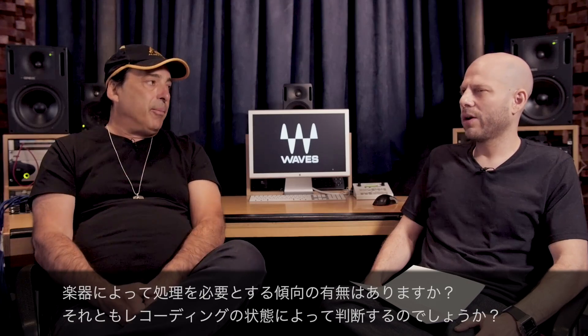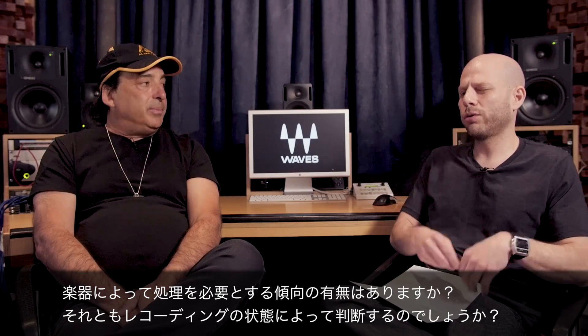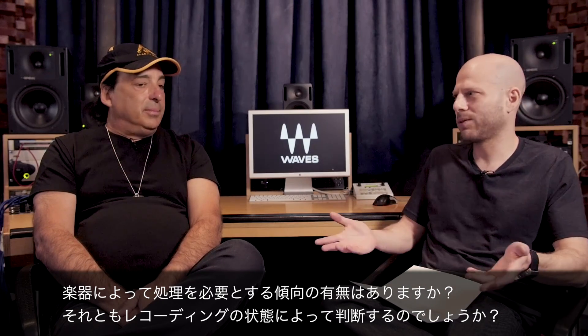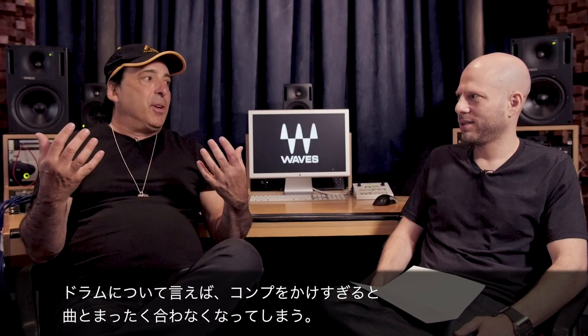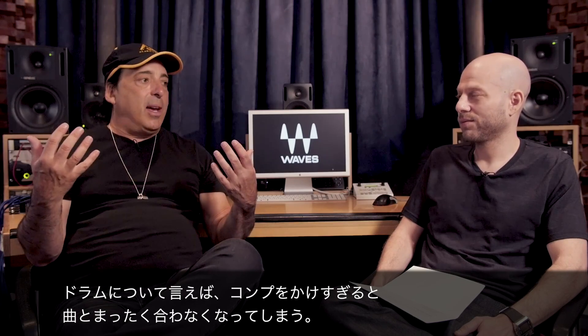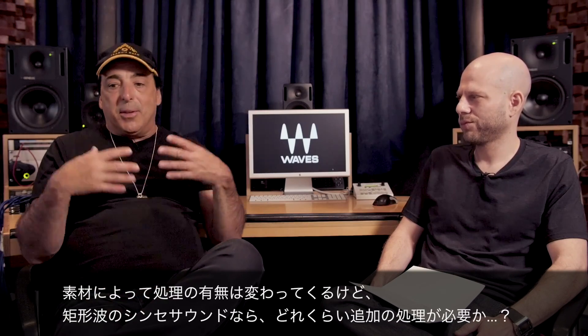What needs a sound and what doesn't. Are there any instruments that lend themselves to being more natural, where you don't need to touch them, or does it depend on how it's been recorded? It's really simple. A distorted guitar — you know why it's distorted? It's compressed. You know how much dynamics it has? Zero. Drums — if you compress them so much, they don't even work in a song. They're supposed to pop through. There are certain keyboards that if you look at the waveform, it's a square wave. So how much processing does it need besides maybe tonally?